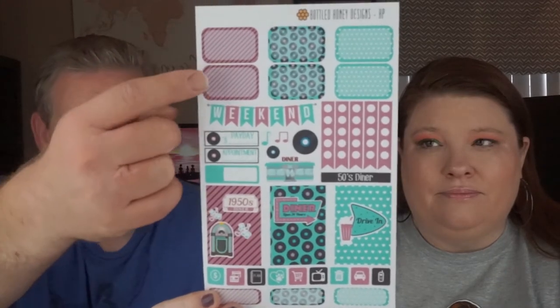The next one we have is called 50's Diner. What I like about this one is its color scheme — it's very much of the 50s diner time period. A lot of planner stickers are designed with women in mind, but this one is very good for unisex. Its color schemes are not screaming one gender or the other, and it's easier to write on because they're just a little bit lighter. I feel like I can see what I write better on those.